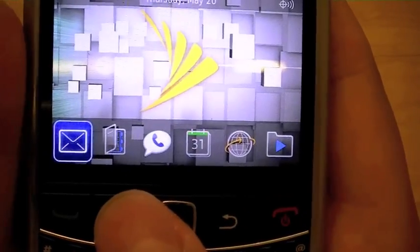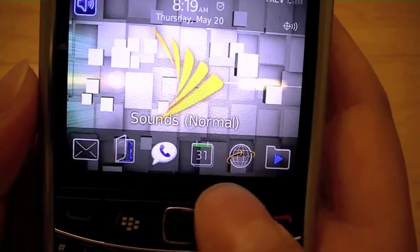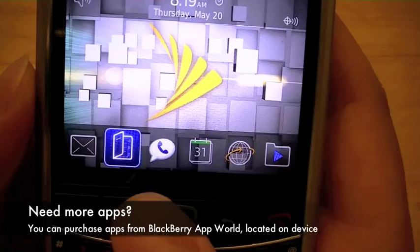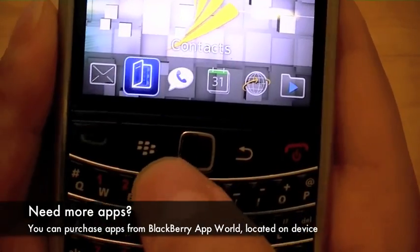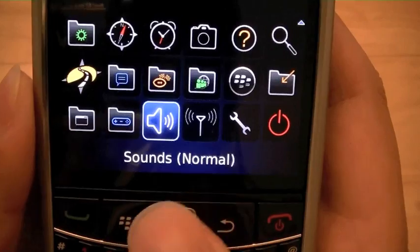To access additional menu items, the phone has quick shortcuts to some of your most frequently used programs on the bottom bar, but to access additional programs all you have to do is hit the BlackBerry button and it will take you to the full programs list.